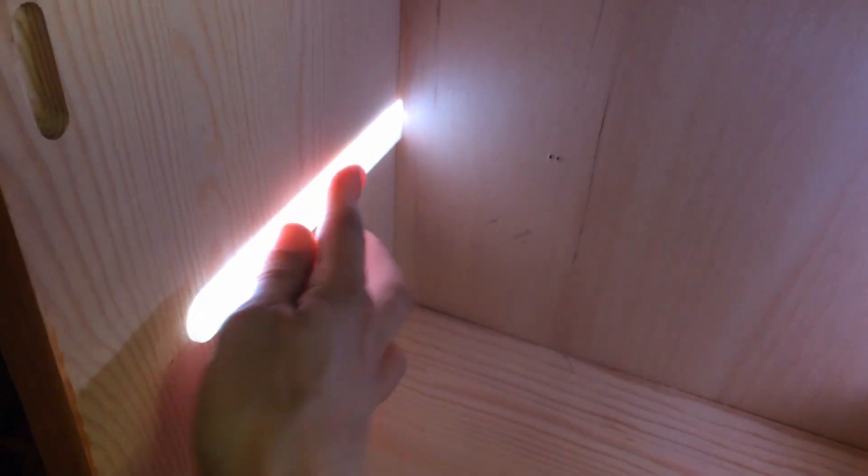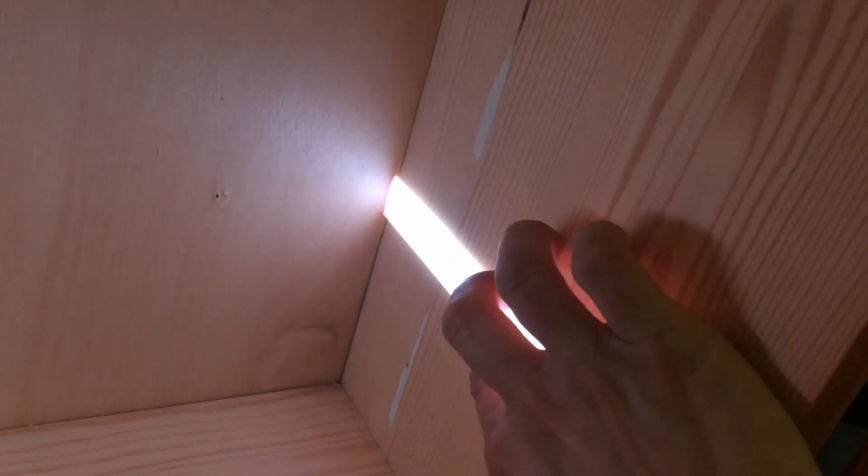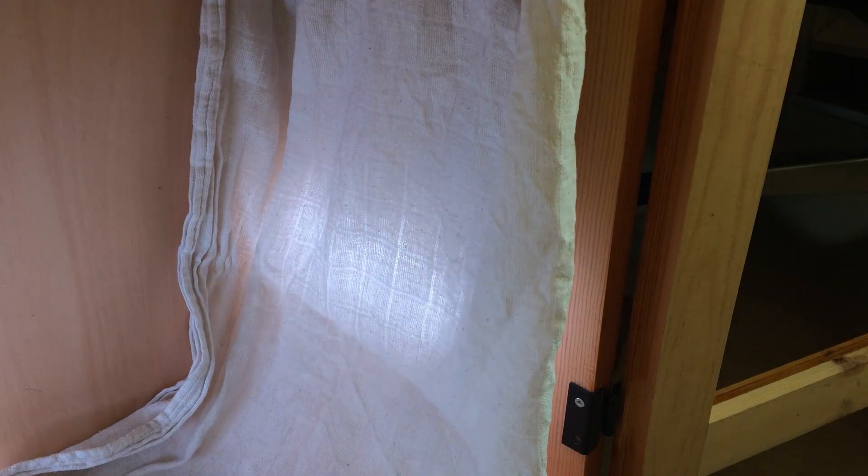Currently the lights with these 3D printed covers look a bit too much like lamps. We thought that perhaps we could hang some half see-through cloth in front of them to make it look more atmospheric.